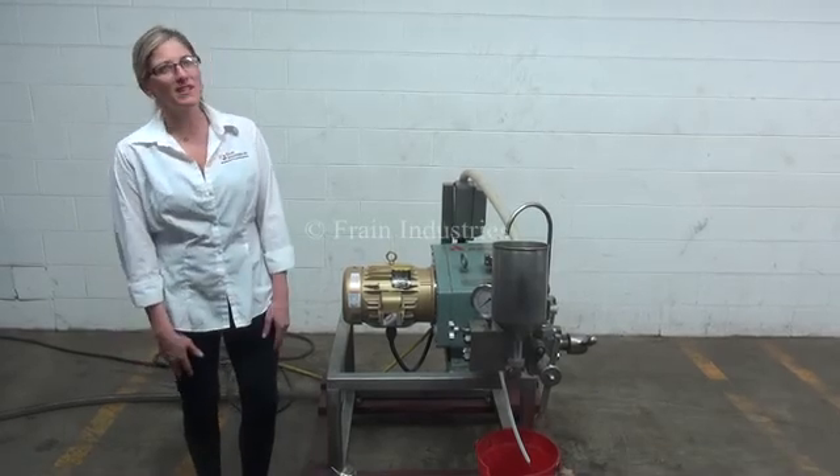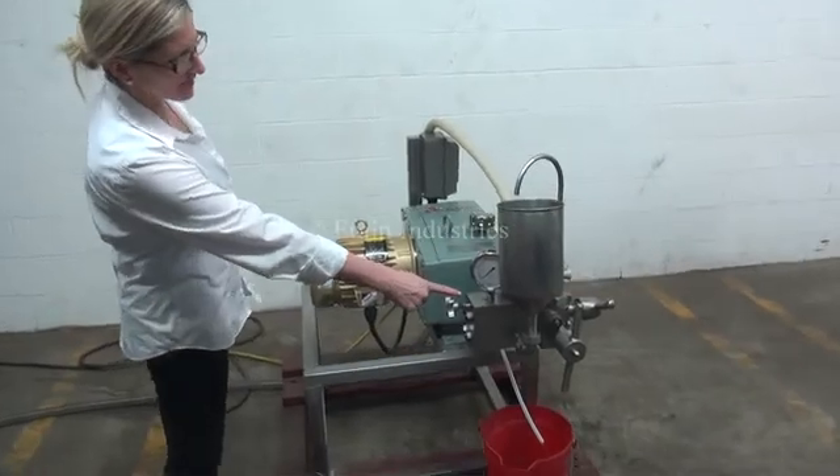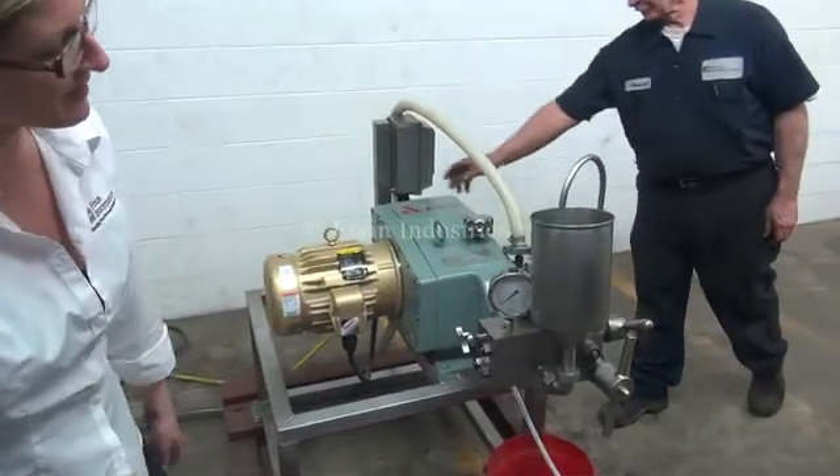To demonstrate the situation that you'll be using the homogenizer in, we'll first be using this lever to bring the product up to 500 psi.